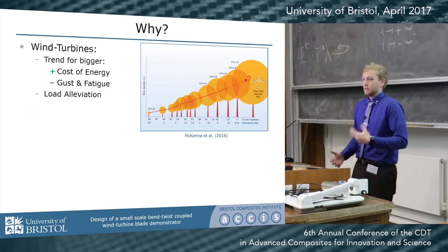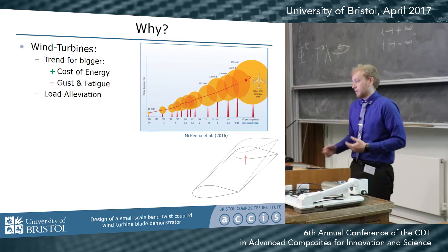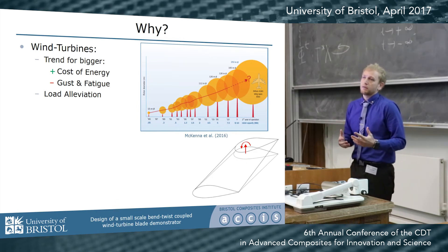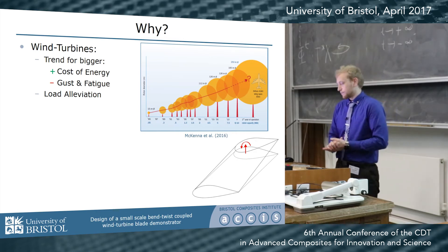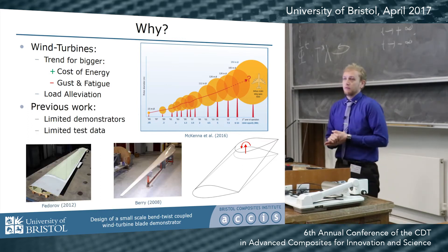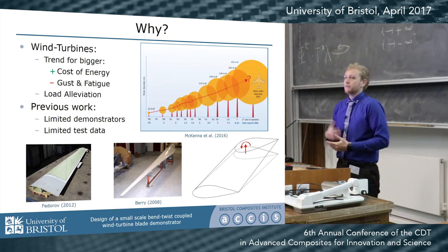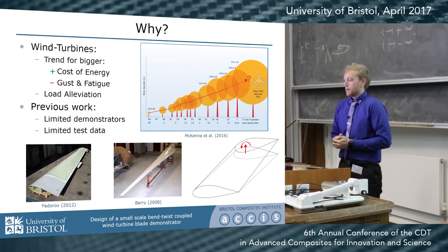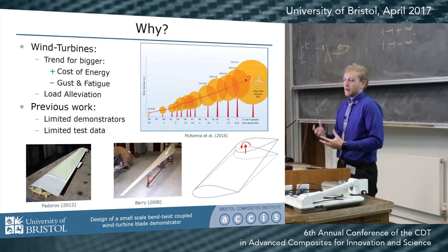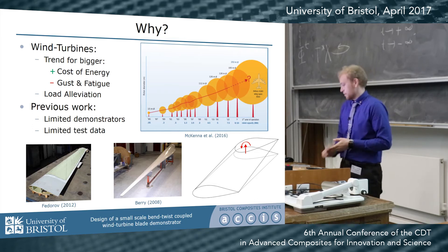Bend-twist coupling is one such approach to load alleviation, where if we can design a blade such that when it is deflected upwards it also twists, we can reduce the aerodynamic angle of attack, hence reducing the dynamic loading. This technique is well known in literature; however, there's only been a very limited set of demonstrators, which means there's not a lot of data available to validate our modeling against. And because we are utilizing a new kind of elastic coupling to achieve this, it's very important that we critically assess our modeling approaches.